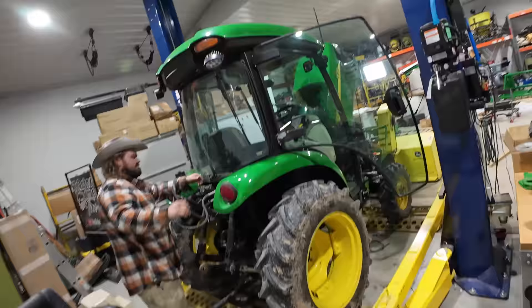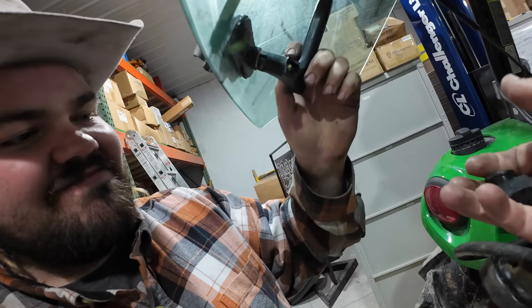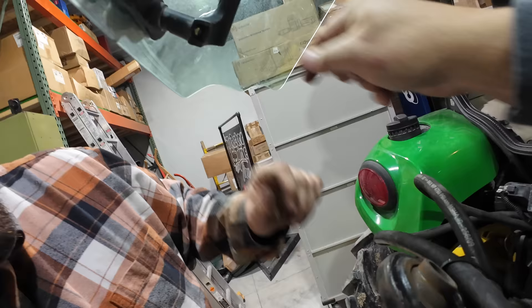Then I go to shut the rear window and I break something else, Dave — broke the handle right here. Little Johnny's got an attitude today — old Salty's a little salty. Greenpartsstore.com, use code TTWT. I'm afraid I'm going to keep that place in business all by myself.